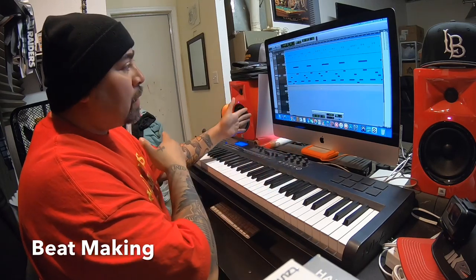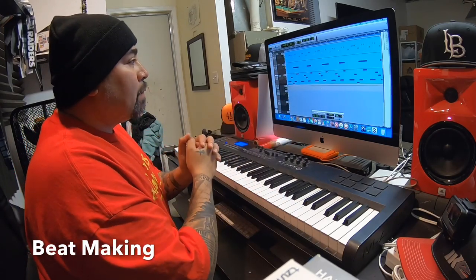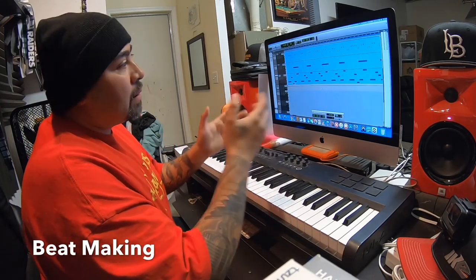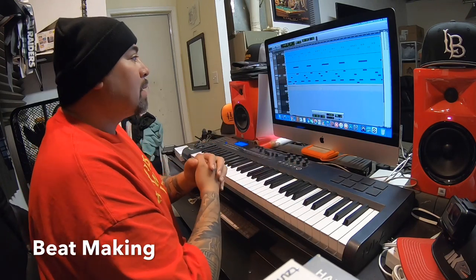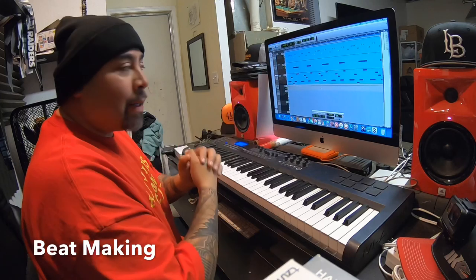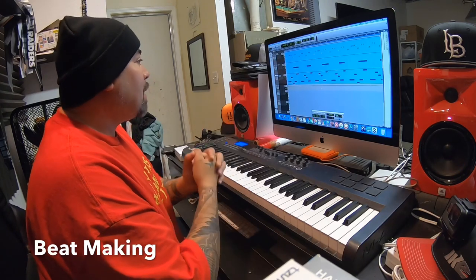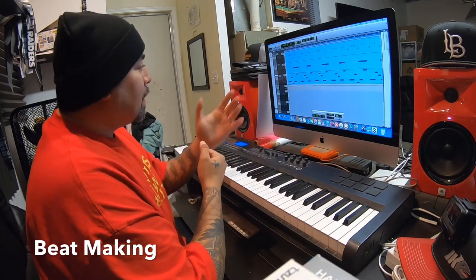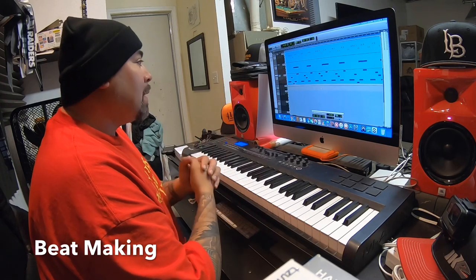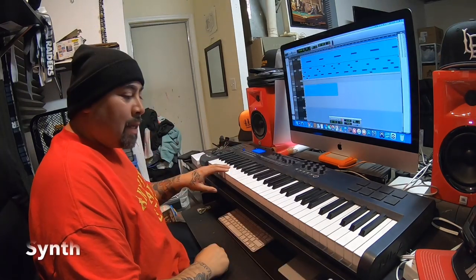I'm gonna make room for my intro — the eight bar hook, 16 bars for the verses. I play around with that and I'll show you how I do that to make it sound dope too. I might throw in a couple more sounds, or I might come back to this beat — we'll see how it goes. But the beat so far, I'm really digging it, sounds dope.